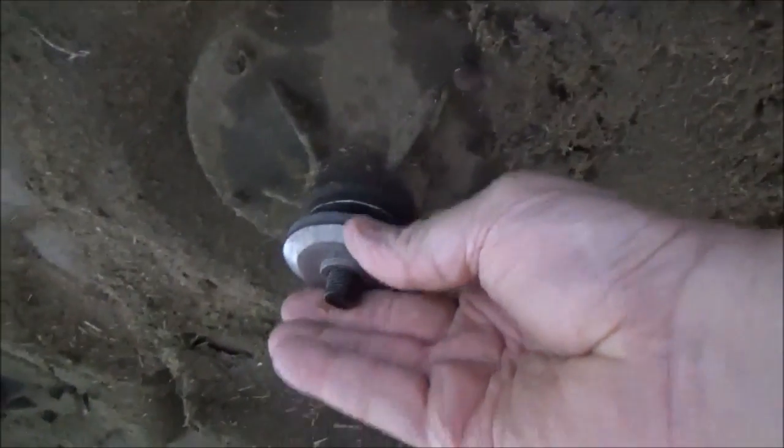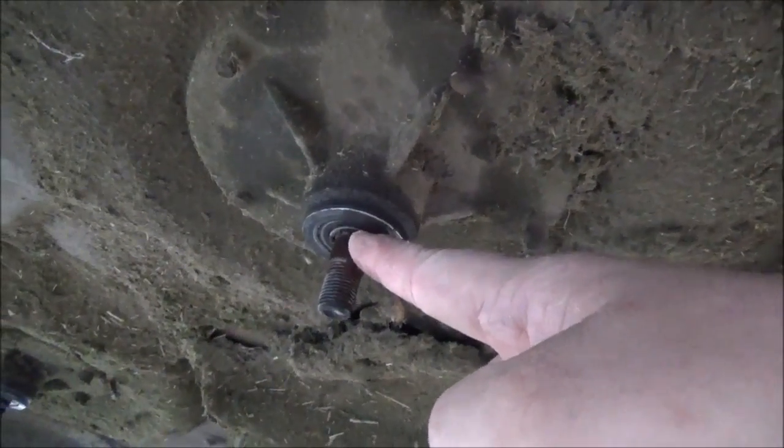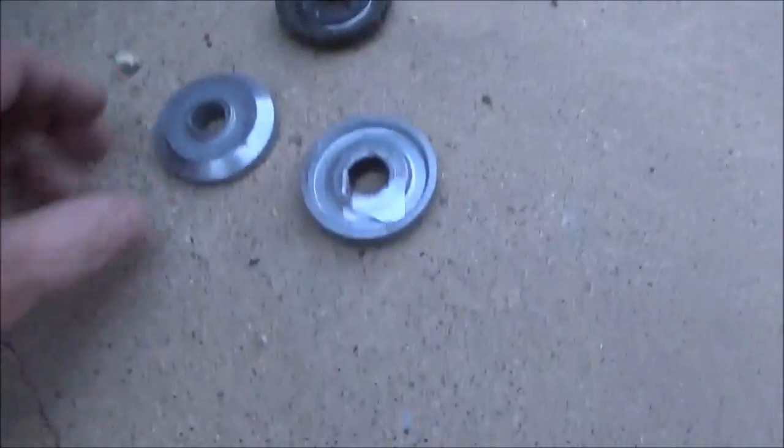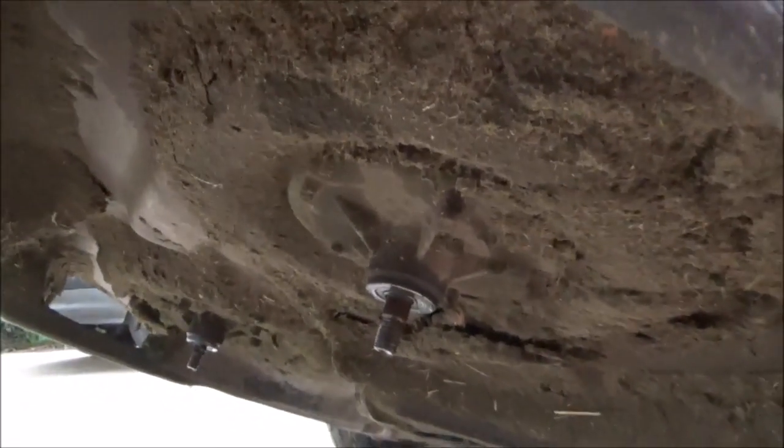That little ridge, when you put this up on here, catches the inner part of the race of the bearing, so it makes it stand off that bearing just a little bit. And when this wears off, you're going to have a large flat surface go all the way across the bearing and you could possibly burn that seal out.